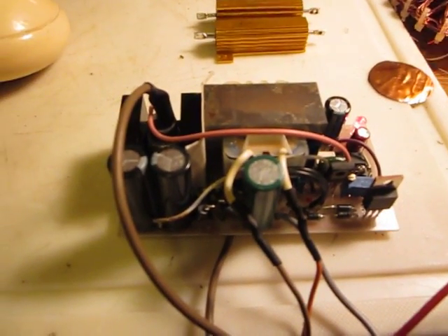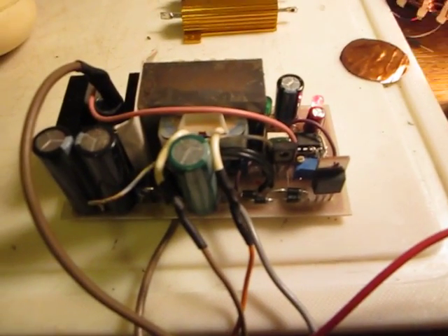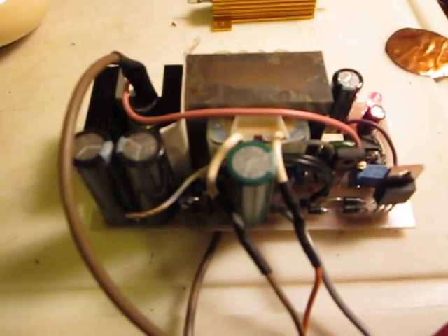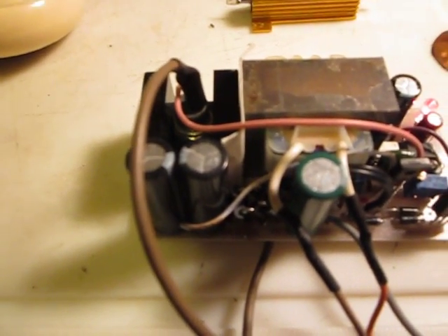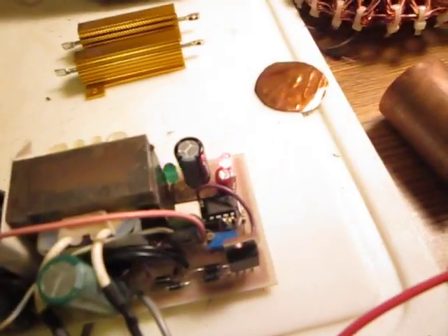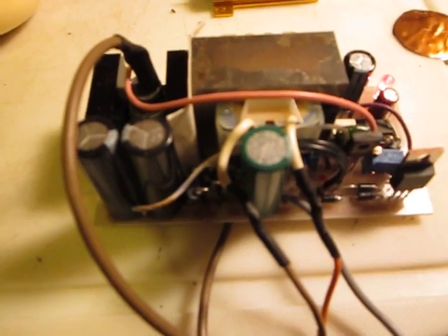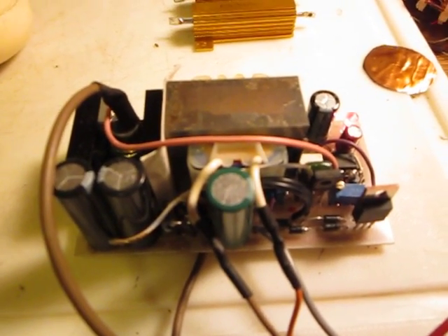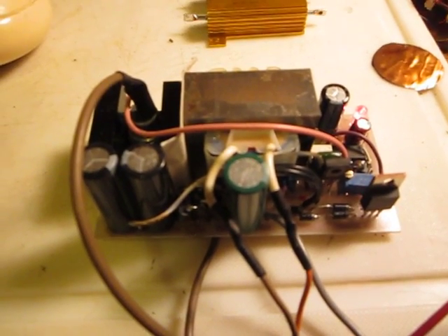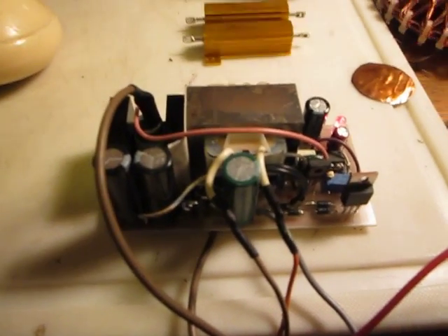I won't work on this particular circuit any further since it does what I was aiming for — it's not dependent on a battery, the pulse is more frequent, and it's small and compact. I do have a couple of ideas to work on further and I'll post updates on the Energy Science Forum. Thank you for watching.